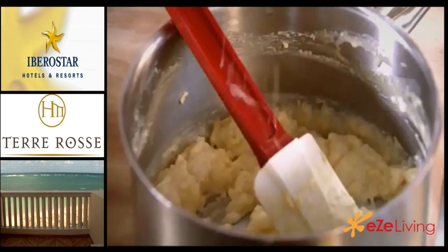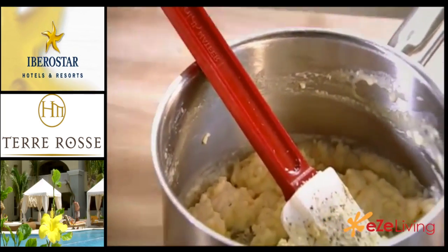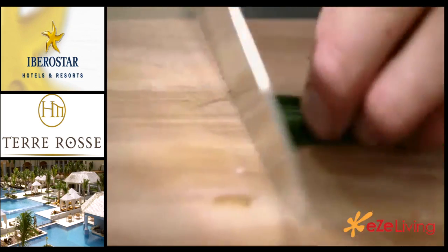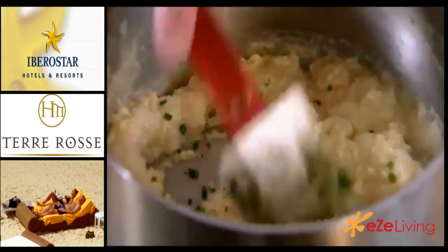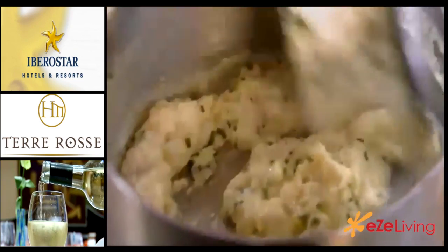Now I'm going to season it — a little bit of salt and then just a little bit of pepper. Just to finish that, I'm going to put a little touch of chives in there. What that does is it just lifts the whole flavour of the scrambled egg and just makes it a little bit more sexy. Sometimes you want to be a little bit more extravagant — you can put some smoked salmon in there. I like putting chives in there. Just fold those chives in. There we are — the perfect scrambled egg.